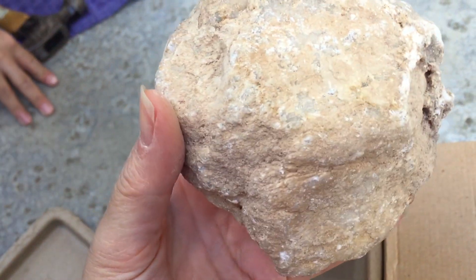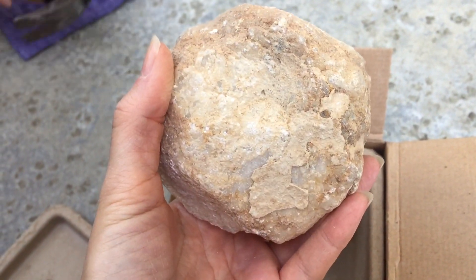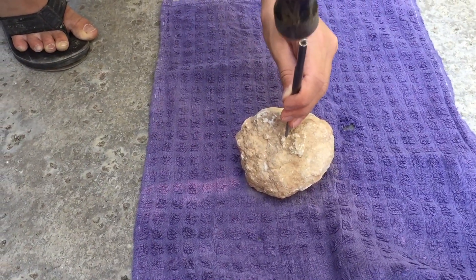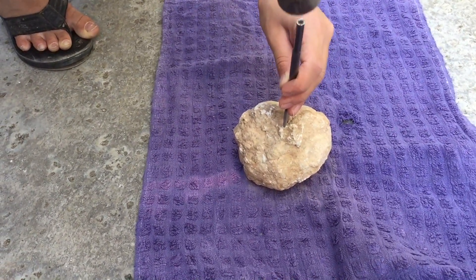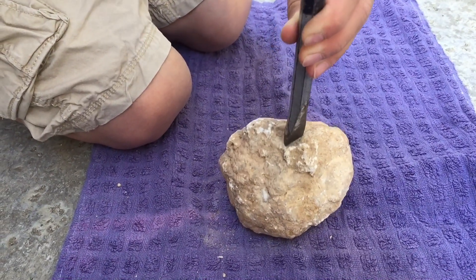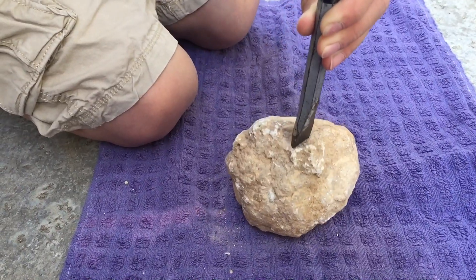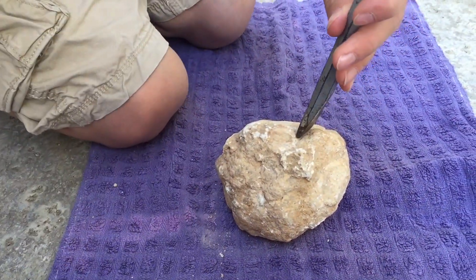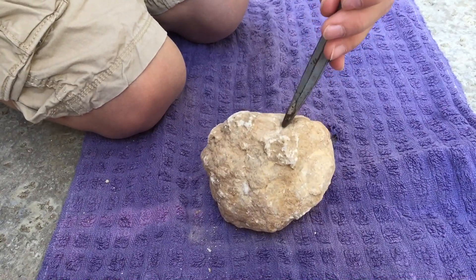It is a fantastic specimen — it is larger than my hand, but it's not very heavy because it is mostly hollow inside with beautiful crystal formations. Now we have a variety of tools that we're using in order to crack this open. If you don't have these tools, you can always wrap this up in a towel and crack it open using a hammer, but I advise that you be very careful when you do this because the shell of this rock is very thin.